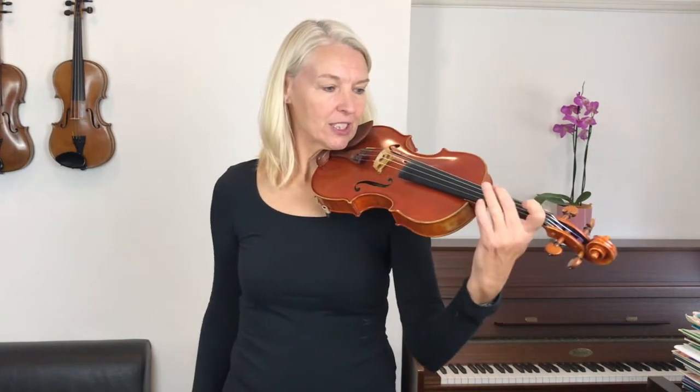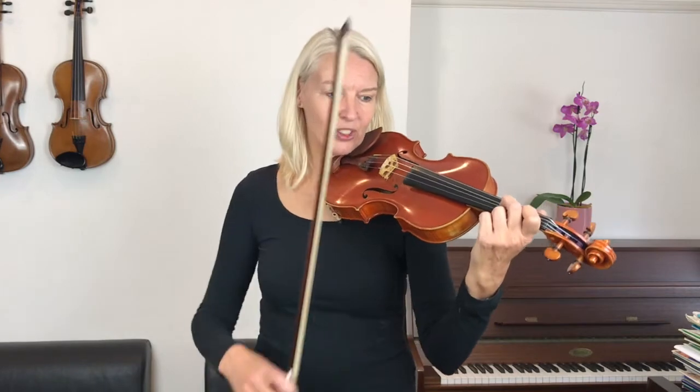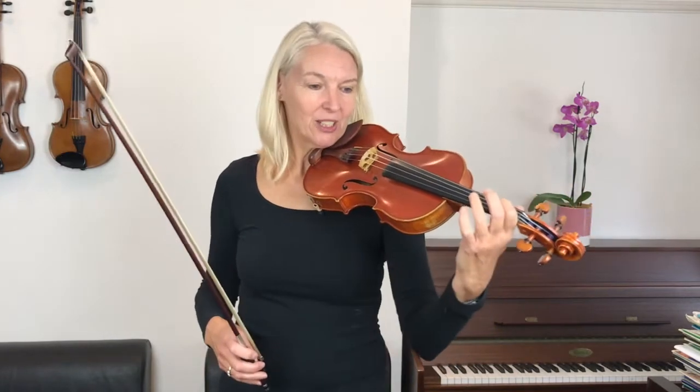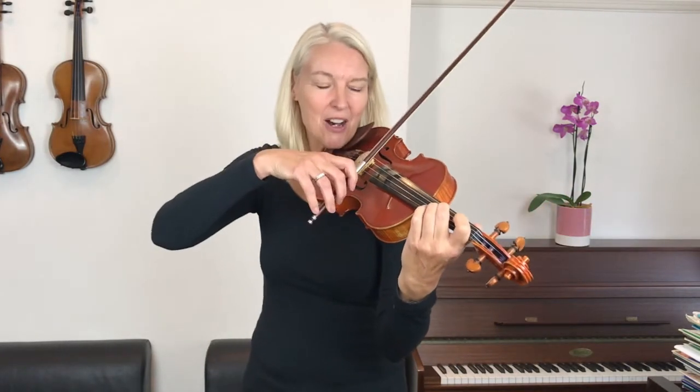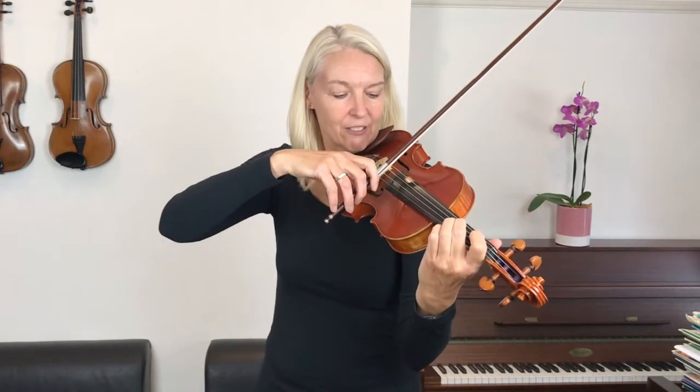Let's focus now on the top part. I'd like you to make sure that you play your second fingers wide on the D string. Will you join me? We're starting at the lower half of the bow. One, two, three, four.